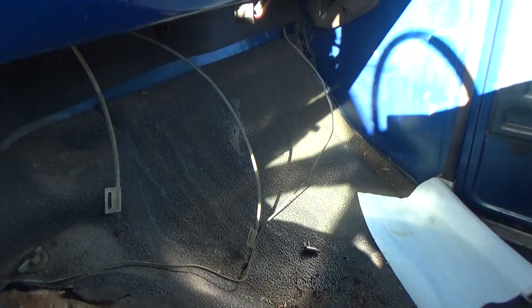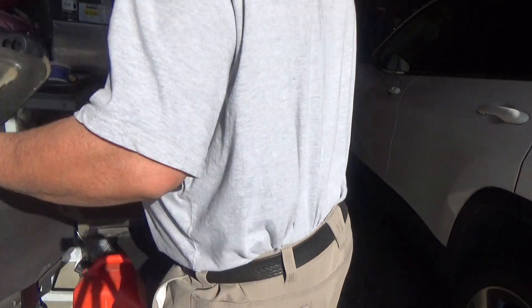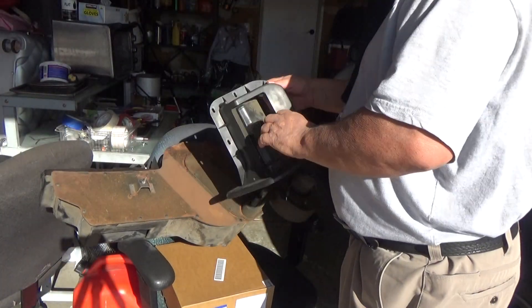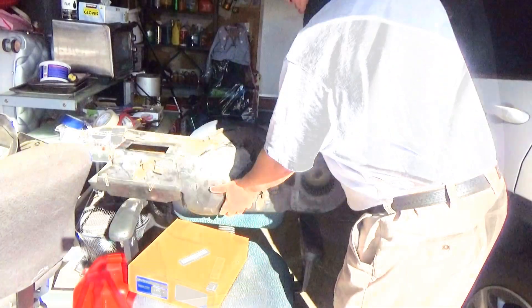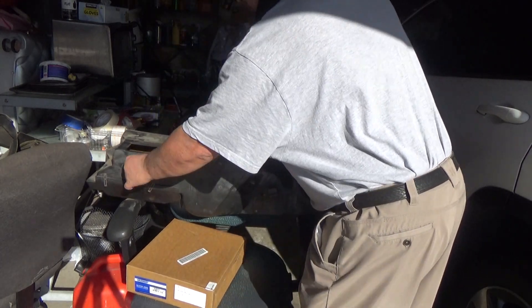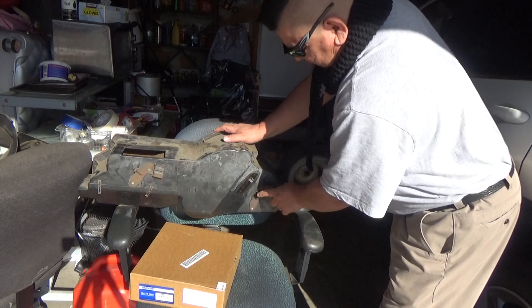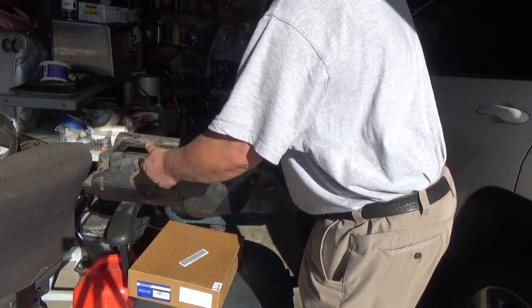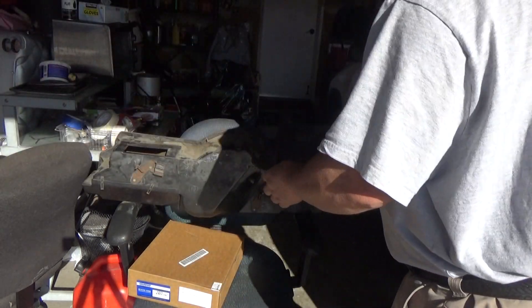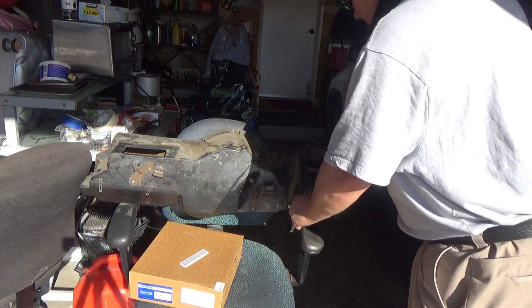Down here are the cables for the levers. The first thing I had to do was remove the glove compartment in order to get to the vent assembly. Here are your levers for your vents — one and two here. The first one was easy to get out; the second one I had to bring down and get to the screw because it was under the dashboard. So this assembly goes here.